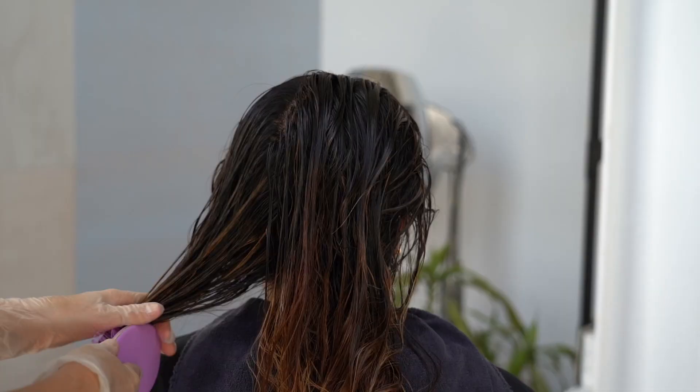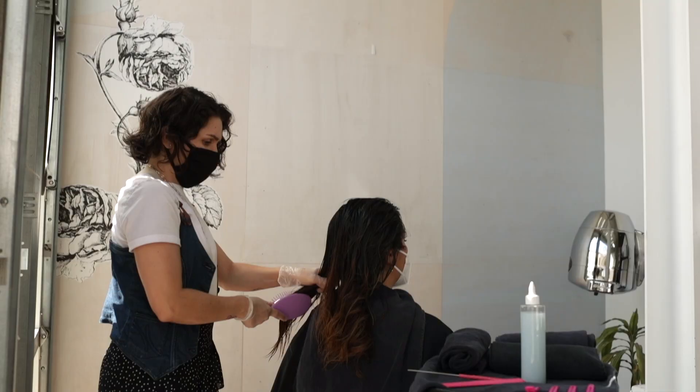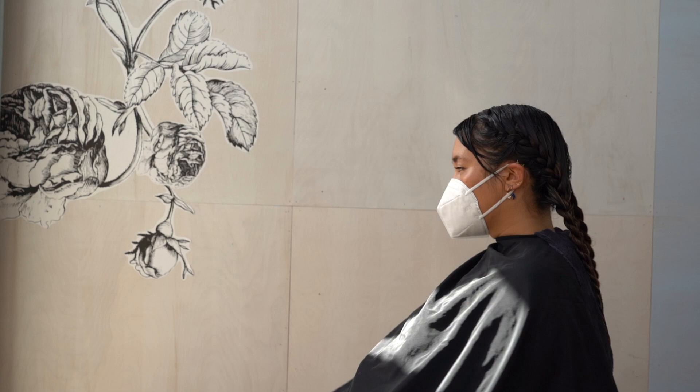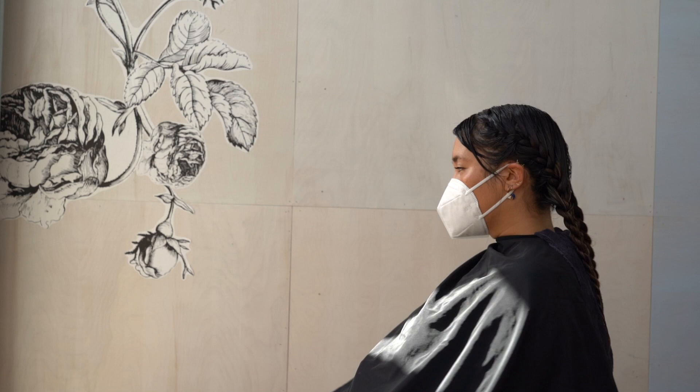First you're going to pre-shampoo the hair, use a clarifying shampoo, get it really clean, brush through it so that you can easily braid. You can do as many French braids as you like — for this look, I did two.